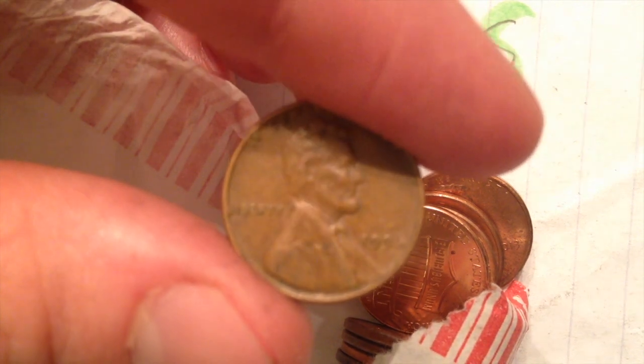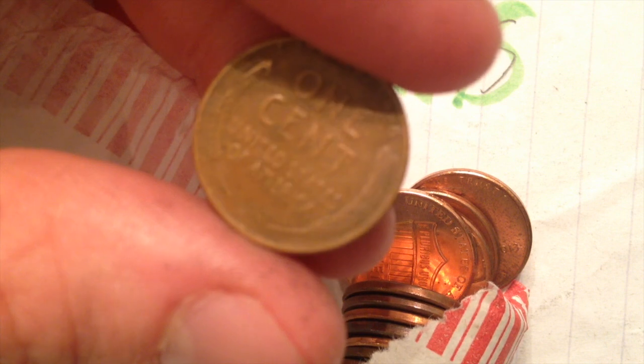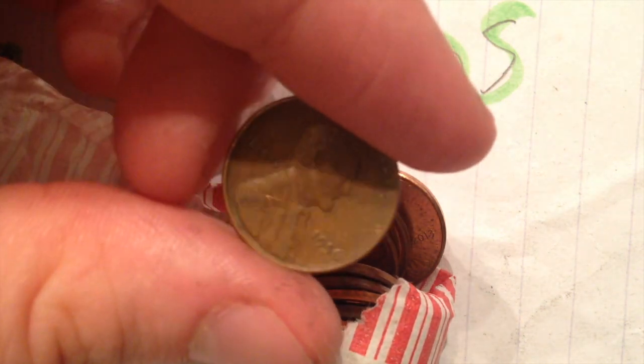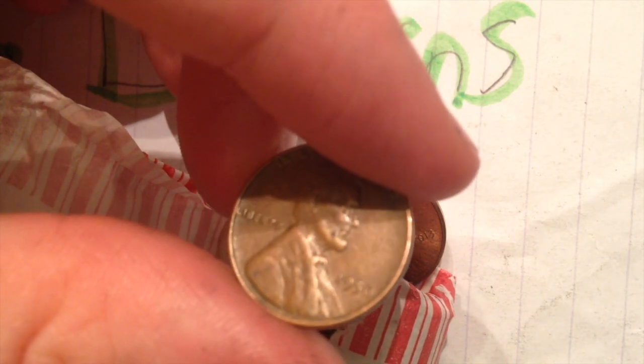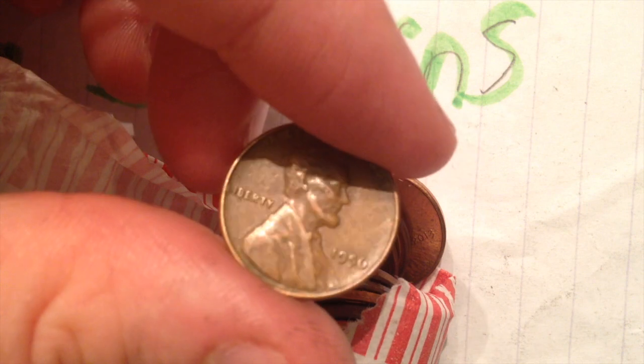It's a 1956 Philadelphia wheat penny. Nothing too crazy — the production amount for the 1956 Philadelphia Mint was 420 million produced. There were actually more produced at the Denver Mint in 1956: 1 billion. So only 422 million were produced at the Philly Mint relative to the Denver Mint.